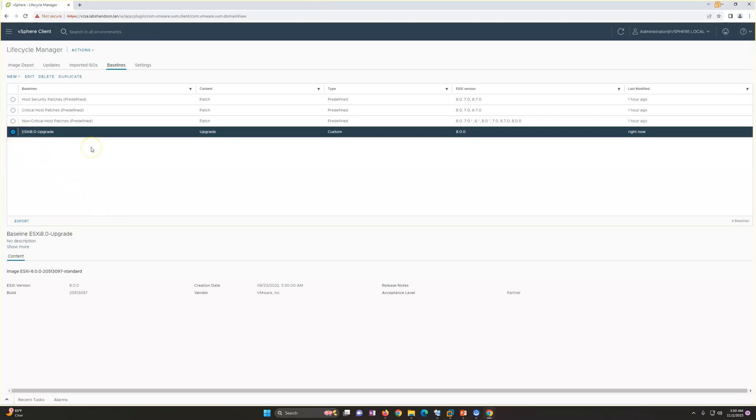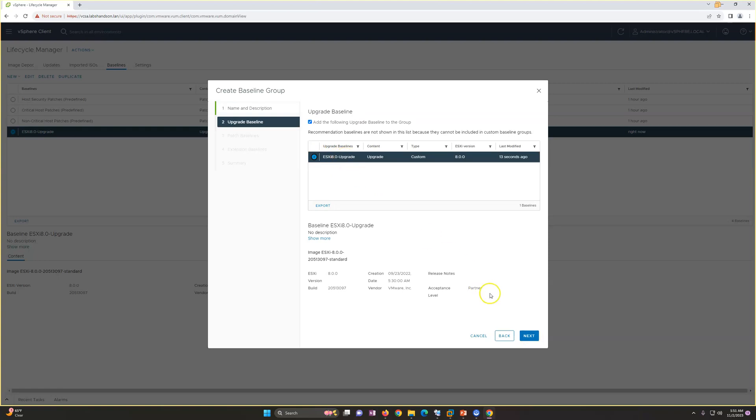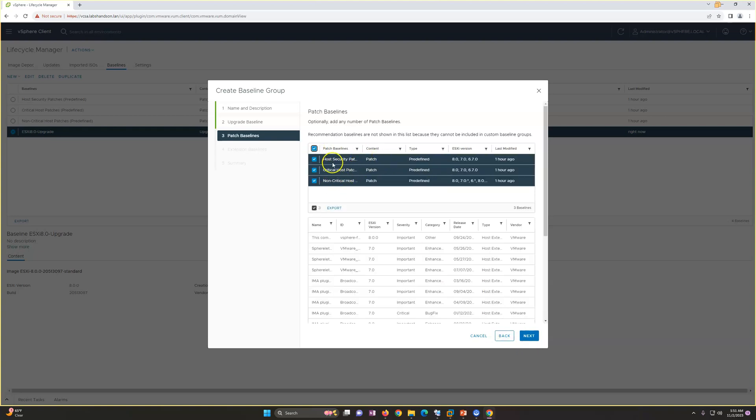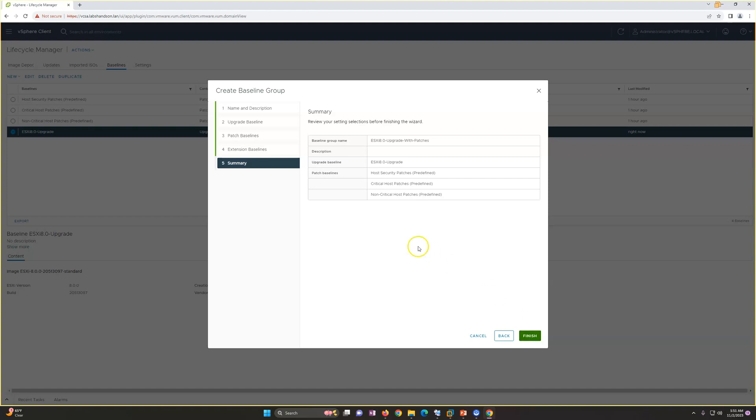Now using this baseline I can upgrade our ESXi hosts. I'm also going one step ahead and creating a baseline group. For the baseline group, I'll name it something like 'ESXi 8 Upgrade with Patches'. I then select my ESXi 8 ISO as the baseline, and also add all the predefined patches — non-critical, critical, and host security patches. For extensions I'm not selecting anything, so I just click finish.